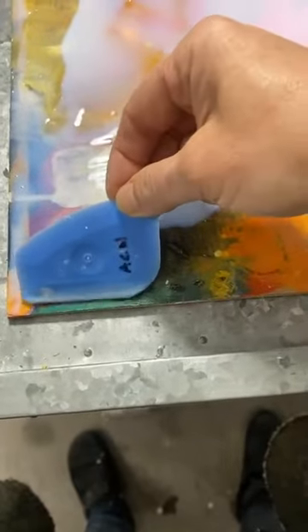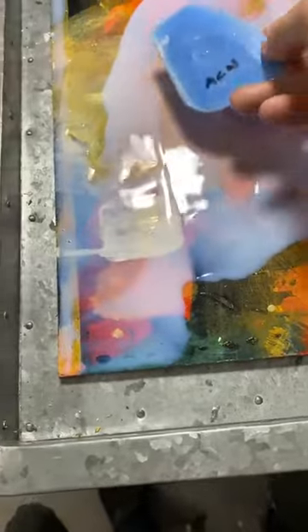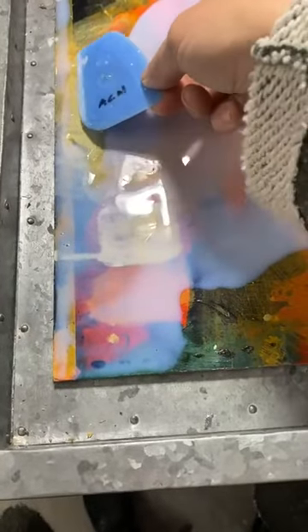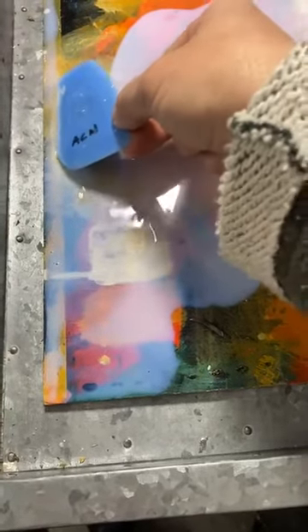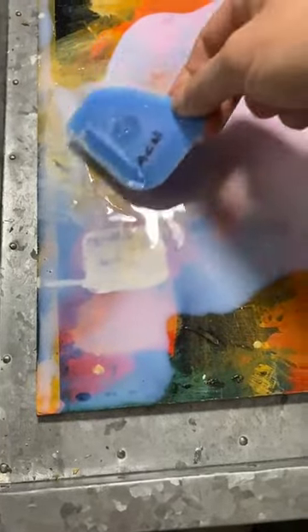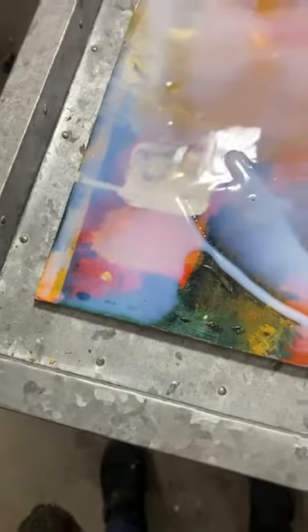Make sure your board is perfectly flat so it doesn't run all over. I'm also one of those people who doesn't tape when using epoxy — I just make a barrier wall first, a little fence, by carefully applying the epoxy right to the edge. In Triple Thick, that's all I have to do. Then I go around and do the whole thing right up to the edge and move my Triple Thick around. It self-levels to a certain degree — once it's all filled in, it will even out.